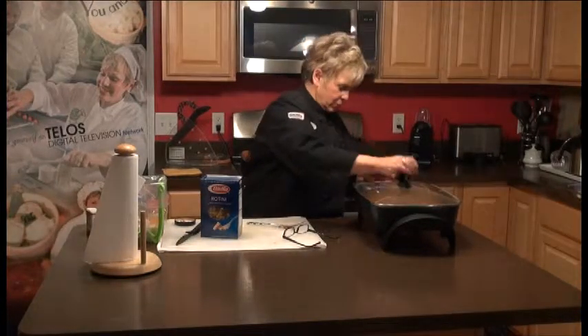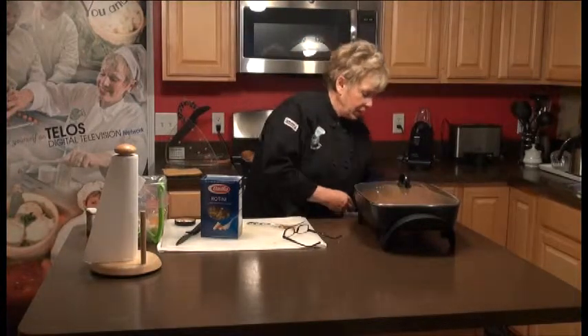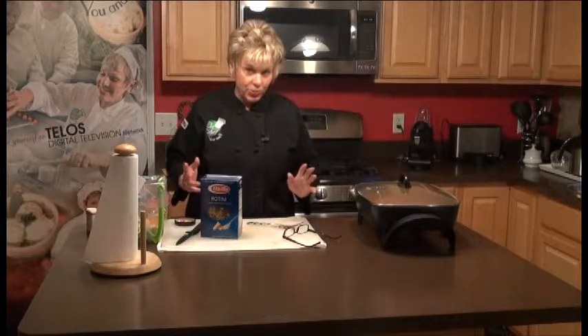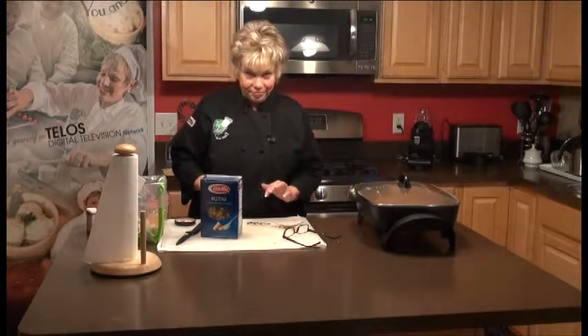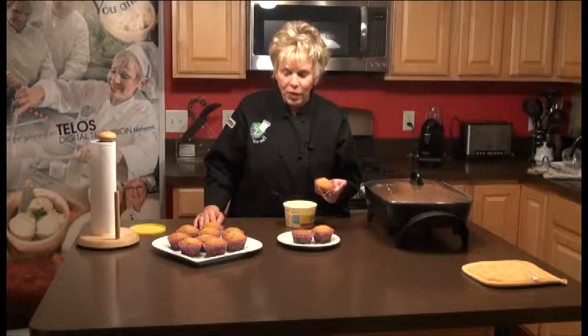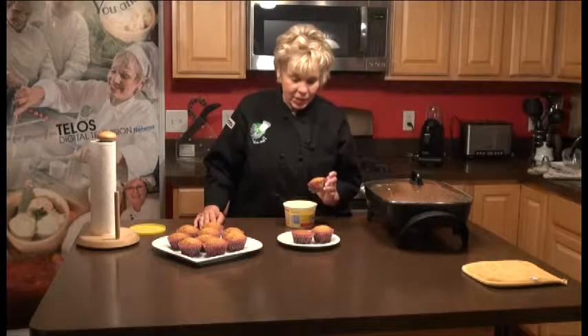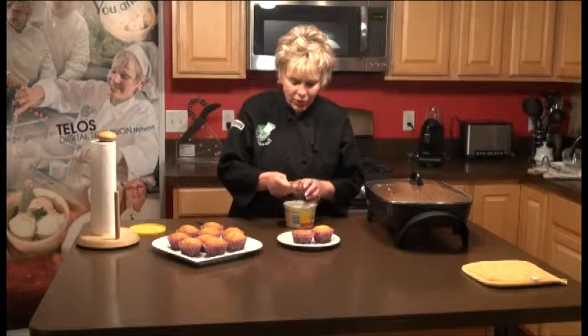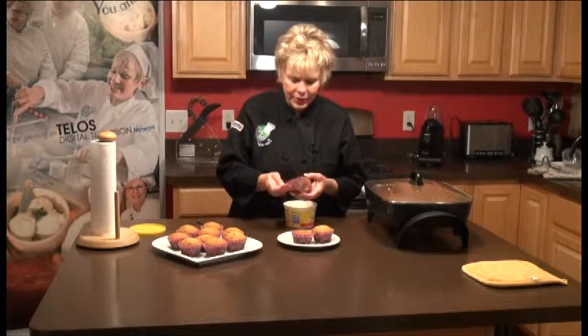We'll put the top on it, let it go for 20 minutes, and after that we'll sit down and have dinner. We're back, and I'm taking the wrapper off our banana nut muffins because I'm going to taste them and tell you what I think.